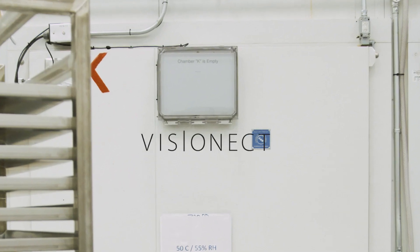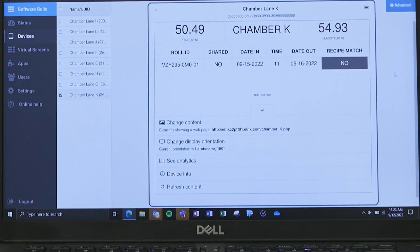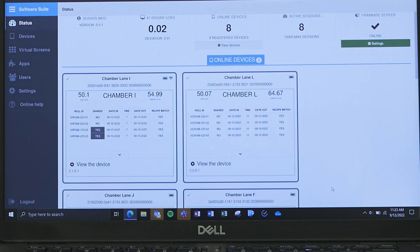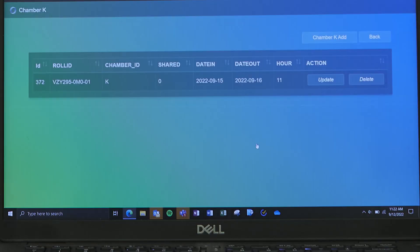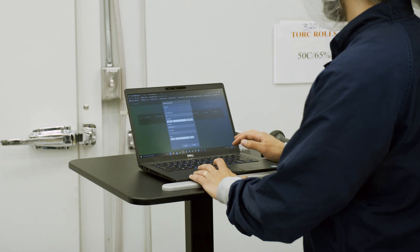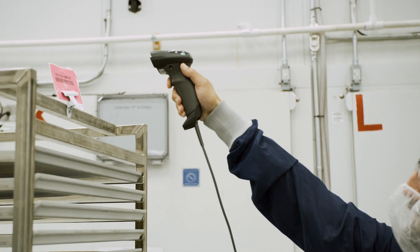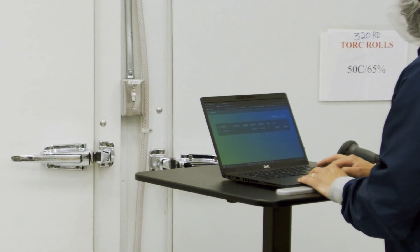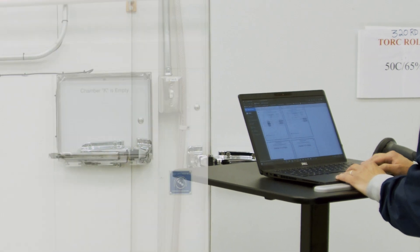VisionX, a global leader in digital signage technology, offered a solution that's as easy to use as its name implies: Place & Play. At the heart of the product is VisionX's robust software suite, which enabled e-Ink to easily integrate and adapt the sign into its manufacturing process flow and data management systems. Barcodes on e-Ink material are scanned before they're put into chambers, and this data is combined with other record-keeping information for display on the plug-and-play screen mounted next to the chamber.